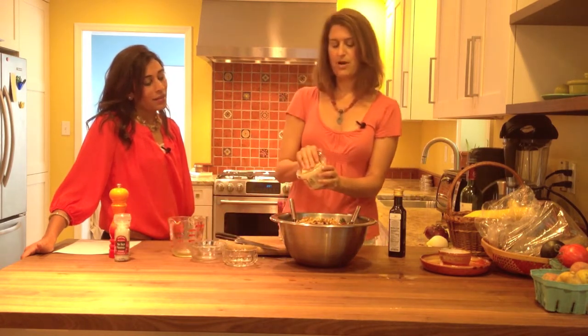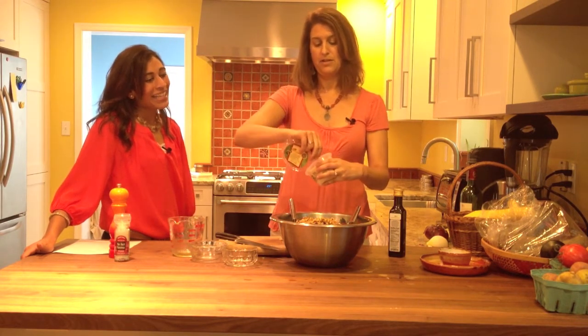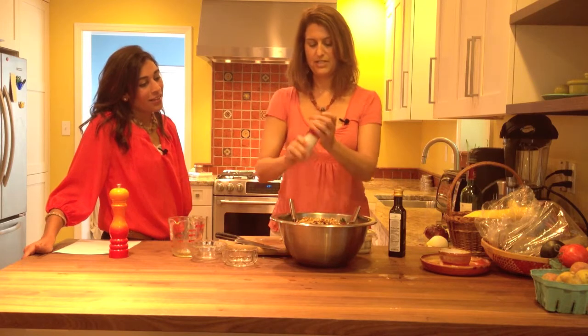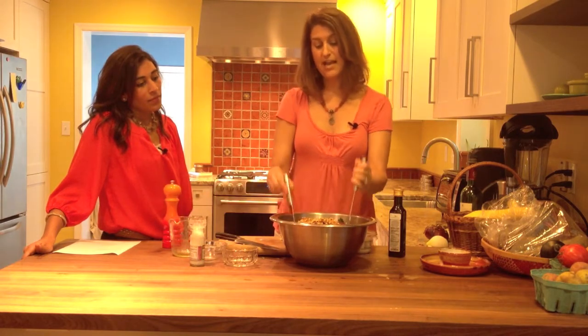If you want to, you can even add a little bit of Parmesan cheese, which might sound like a strange combination but it just gives it extra flavor. This one's not open, so just pretend I added the Parmesan cheese — we'll add the grated Parmesan afterwards. And then you can spice things up with a little bit of salt and pepper to taste; I like to grind them fresh. Then toss it all together.